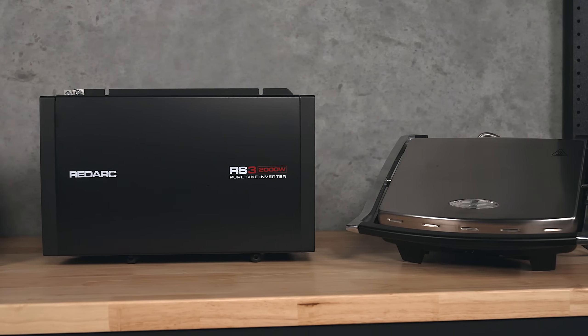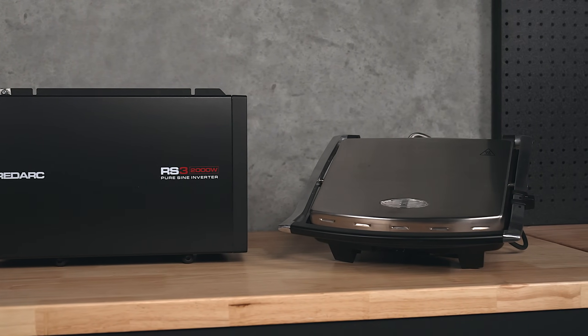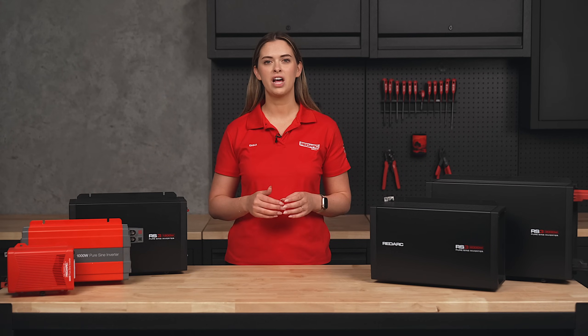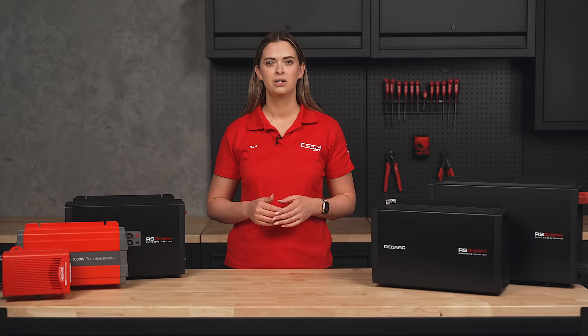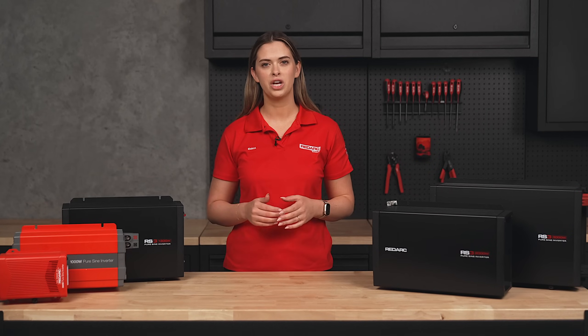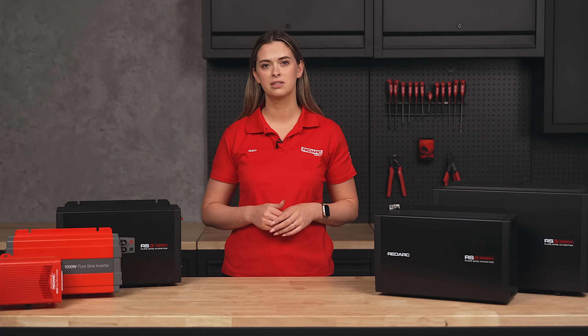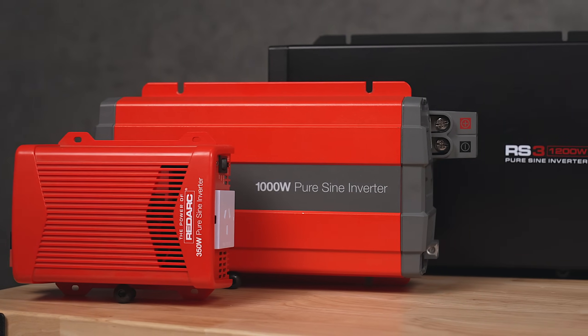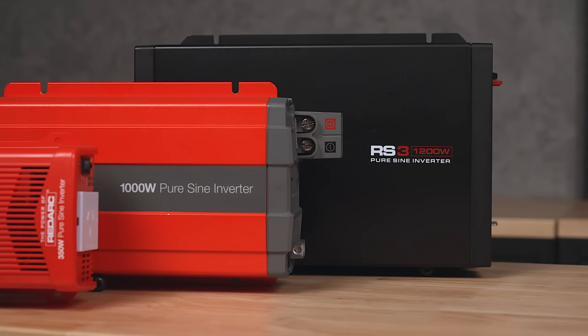An inverter takes your 12 volt battery power and converts it into 240 or 110 volt AC power. Inverters are commonly available in two forms: modified sine wave and pure sine wave. Modified sine wave, while often cheaper, creates rough AC power not suitable for sensitive electronics. Pure sine wave, on the other hand, produces a smooth output that replicates grid electricity, perfect for powering modern electronics.